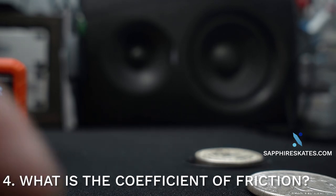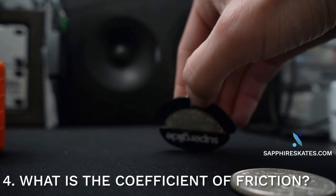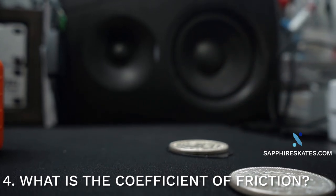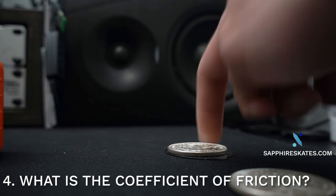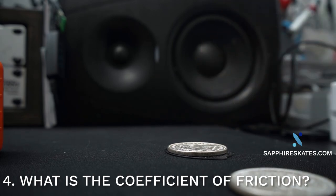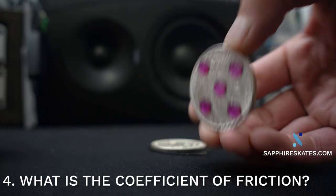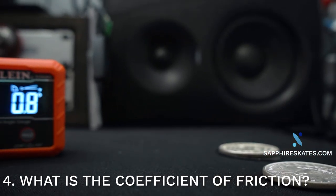I have a brand new set of Pulsar Superglides, just took it off the plastic. The purpose of the coin — it's a silver coin that weighs 26 grams — is just so that we can apply a consistent weight to the top of it. And then Sapphire Skates, five of them as they would normally be used. I think it's a pretty fair test.